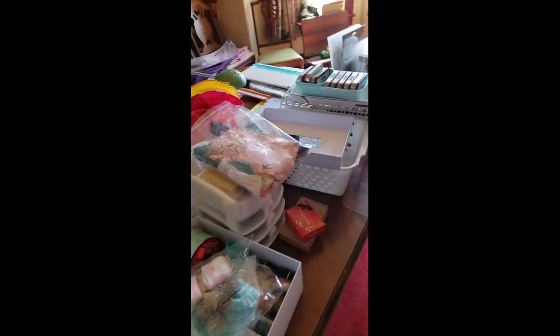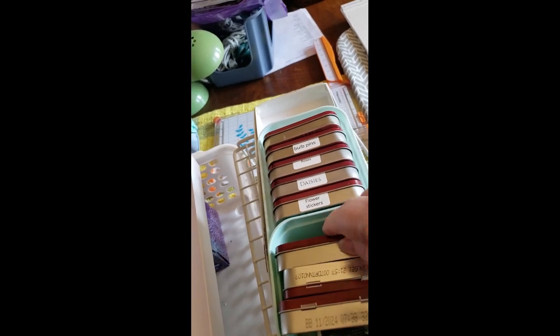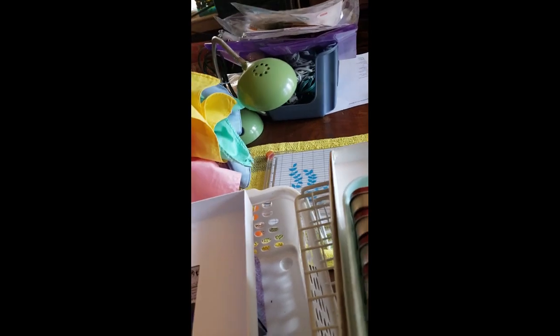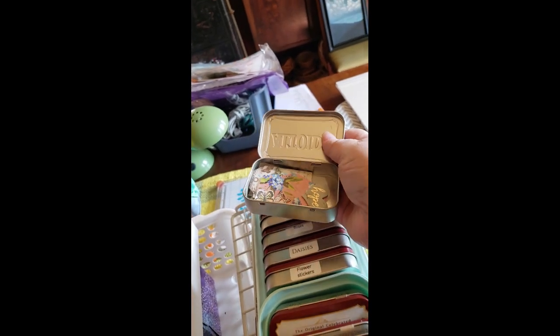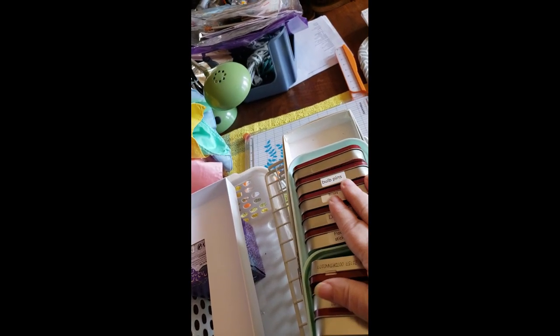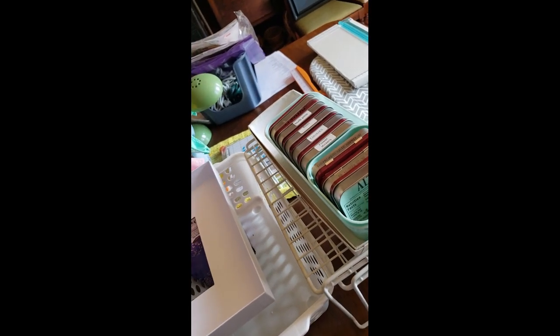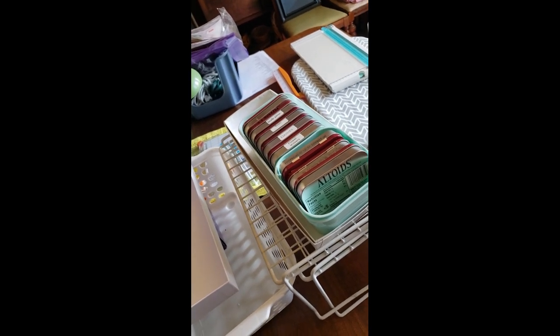One more thing — I have my tins. You know I use all these Altoid tins; most of these are not labeled because they're just extra things. Like this one has extra little ephemera pieces in it, one has safety pins, and another has all sorts of things. These are just some extra things I'm going to take with me, and the boxes and the two bins I will use for sorting things — like the done pieces versus the ones still in process.